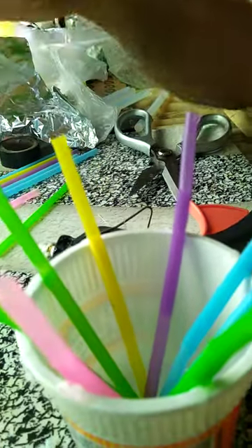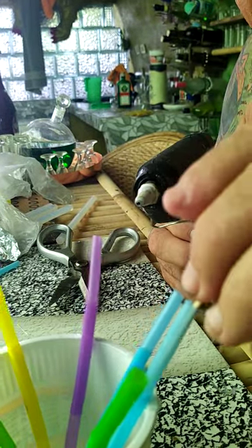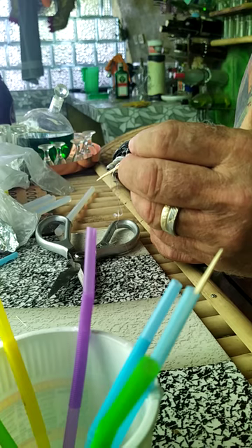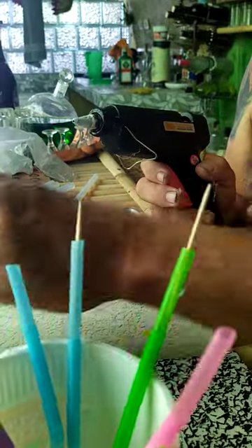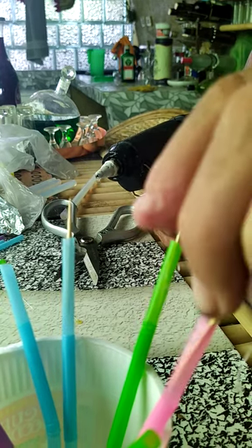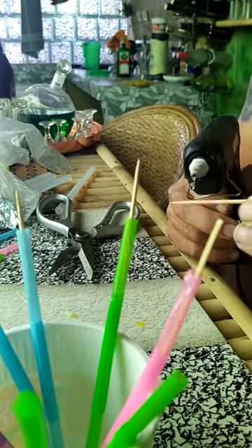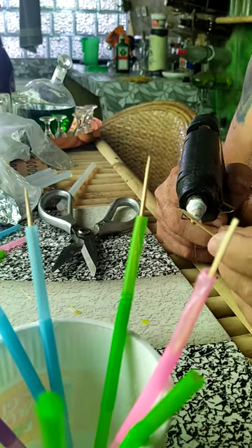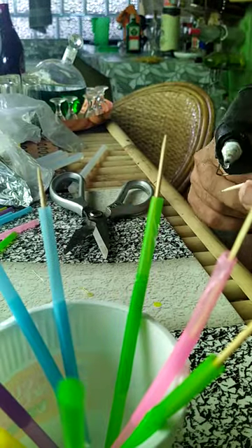The next thing you're going to do is take the toothpicks — this is what's going to create the reed effect. Put a little bit of glue on a toothpick and stick it down inside the straw. You can leave the point sticking out — it doesn't really make any difference. This is what creates the reed effect. It sounds like a trumpet reed, if you know what that means. I try and make them all kind of nice and even. We don't want to do them all the way around — we want some of them not done. I like to do maybe half or so, because that seems to work best.